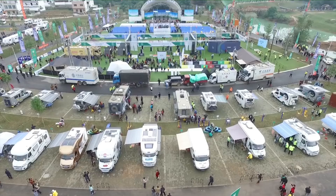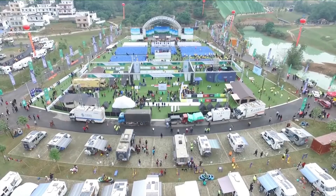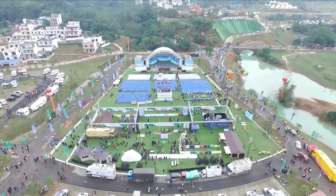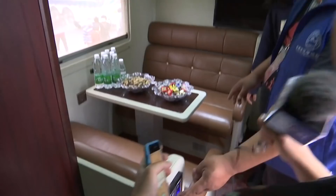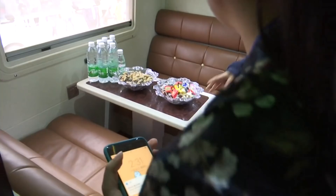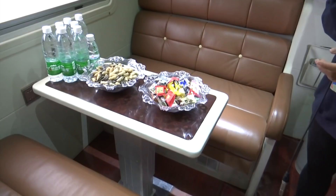Let me show you around what's inside the car and how Mr. Zhang can live and travel in it. There is a button — if you press it, this table will go down and these two parts of the sofa will come together to form a bed. It's not just for one person; two adults can sleep on this bed together.